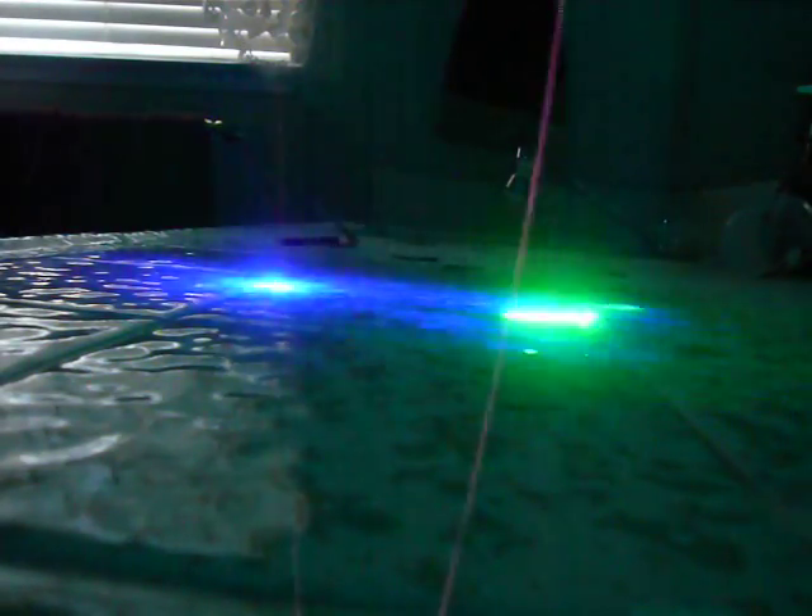This one takes two CR123 batteries. I have one 3.7 volt rechargeable, so that's probably 3.3 to 3.5 volts — they don't put out 3.7 if they're rechargeable. Then I just have the 3 volt battery. If you put two 3.7 volt batteries in it, it would be even crazier — like a different laser I had that was 1.8 watts running about 1.9 watts. Both these lasers are good — $300 or best offer; I'd probably accept around $250. I'll post the links in the comments so you can check them out.